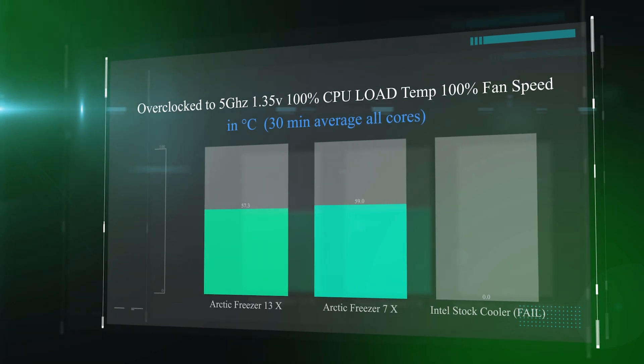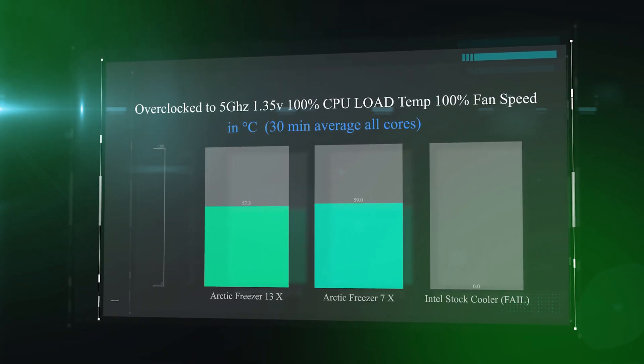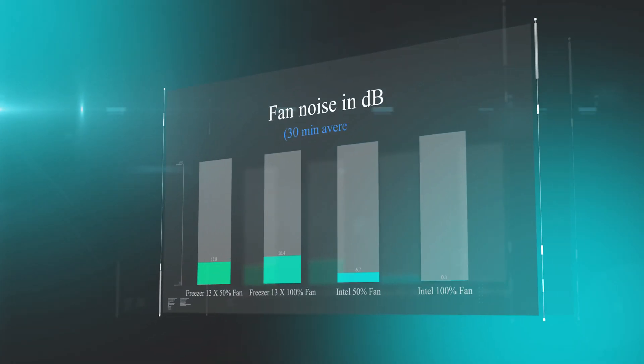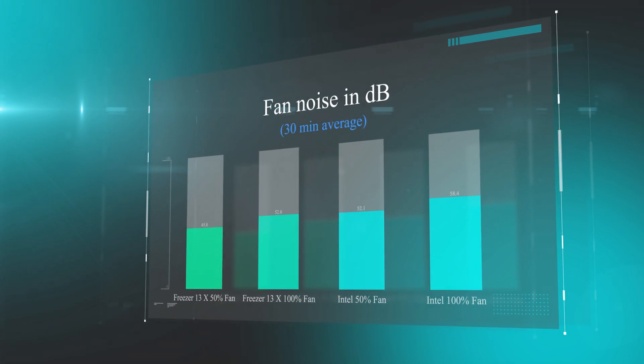Here we run the same test but with the processor overclocked to 5 GHz, so it's running much hotter. The Intel stock cooler could not cool it sufficiently. The Freezer 7X got it down to 59 degrees, and the Freezer 13X got it down to 57.3 degrees. So that extra heat pipe does reduce temperatures — in some cases up to around five degrees lower than the 7X — and in other cases they're very similar, but the 13X is consistently better.